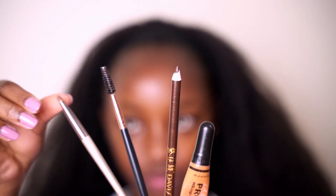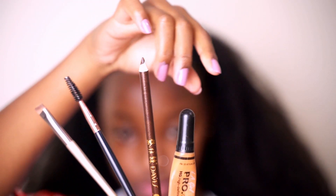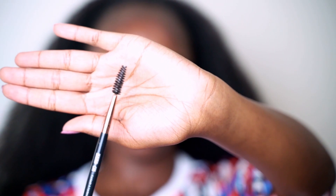Hi guys and welcome back to my channel. As per the title, this is going to be a five-minute quick and easy eyebrow tutorial for beginners. For that I'm going to use these four items: a brush, a spoolie, a pencil, and a concealer.